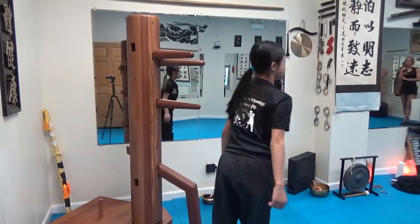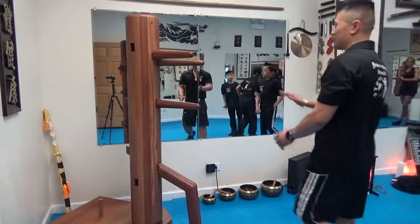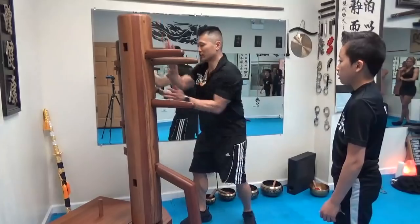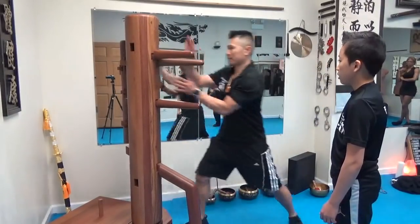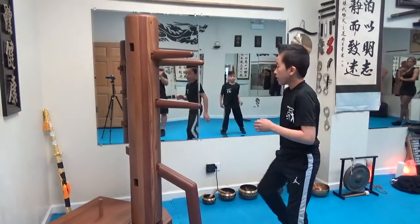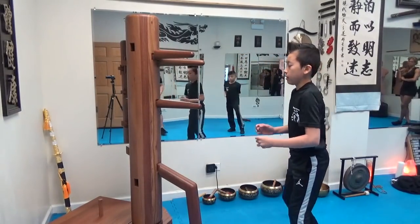She has 15. Alright, so I want — rather than a push — I want you to do more like a strike. Okay? Just for everybody. Sounds like this. It's more like a strike rather than a push. You understand?